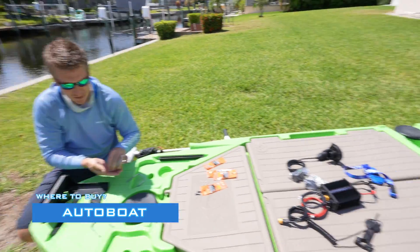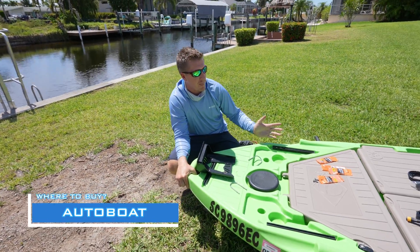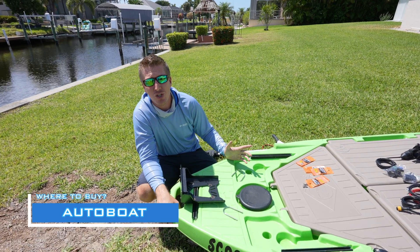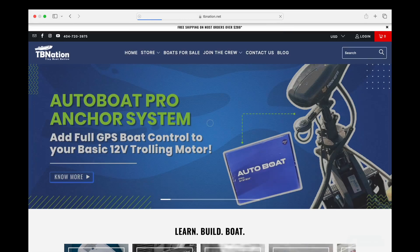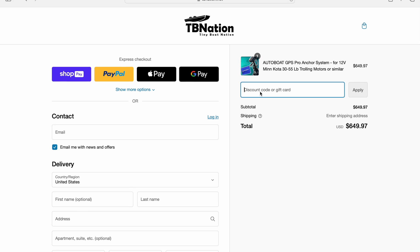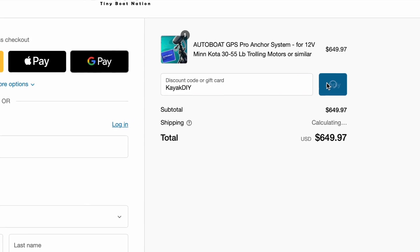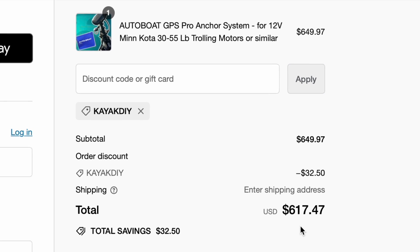The AutoBoat system is available at tinyboatnation.net. After watching the video, you can head over there to learn more about AutoBoat and what motors are compatible. You can use discount code KayakDIY to save a little bit of money.